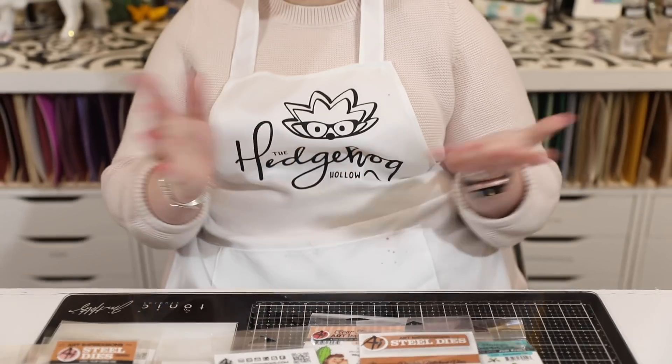So those were my top picks from the new Art Impressions release - I hope you enjoyed having a look at them. Do hop over and take a look at the rest of the release; all the links are in the video description. Don't forget to hit the subscribe button and ring the bell for more videos - we have a new video every single day with lots of inspiration, two-minute tips, and money-saving coupons. Our Friday sale newsletter comes out every Friday afternoon and you can sign up at hedgehoghollow.com. Give us a thumbs up if you enjoyed seeing this new release - happy stamping everyone, bye!